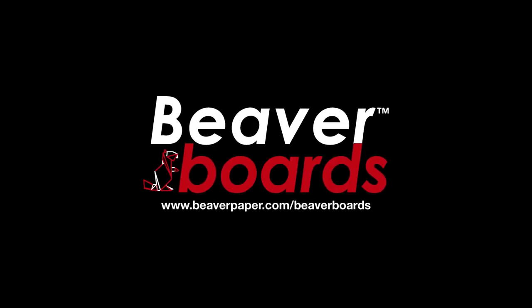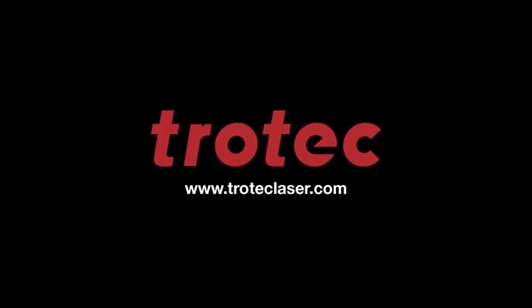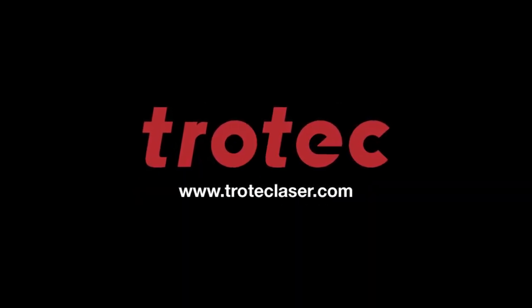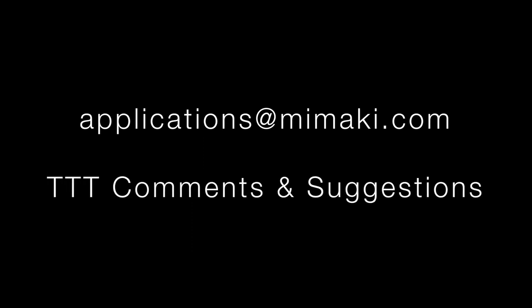Thanks again for watching, and a special thank you to our media and equipment partners. The puzzles were printed on 3mm Beaver Paper display board and they were cut on the Trotec Speedy 360. Please visit their respective websites for more information. If you have any questions, comments, or suggestions, please feel free to contact us at applications@mimaki.com with the subject line TTT comments and suggestions.